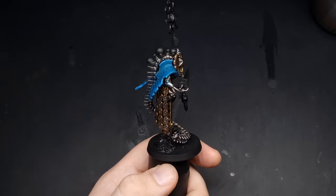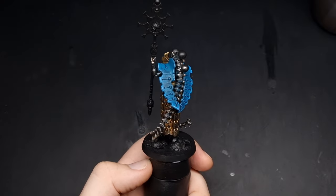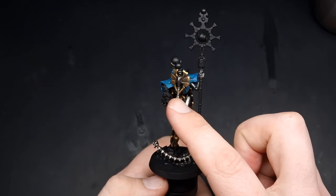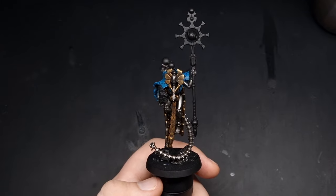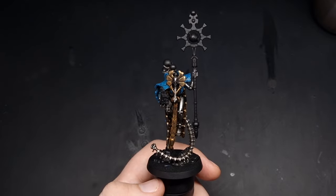With the edge highlights complete, our blue carapace is finished. Now really there's only the glowing effects left — such as the orbs, the staff, and this cube here. For all of that I'll be using the airbrush extensively, but you can do all of this without an airbrush — it'll just take longer and involve glazing and wet blending as well.